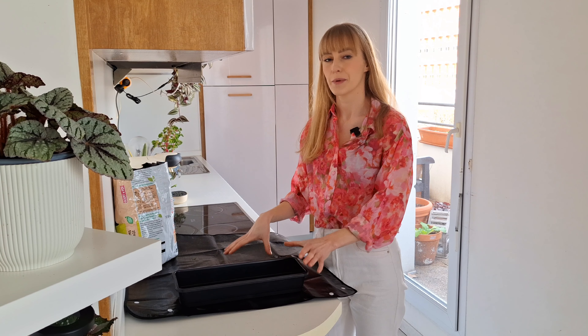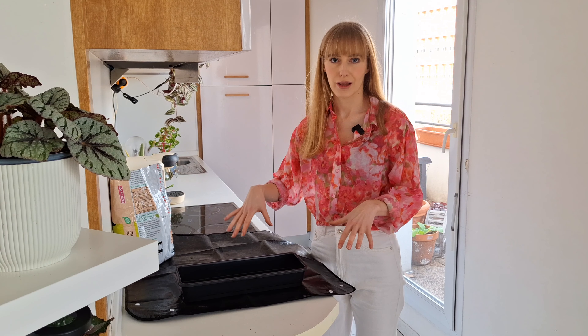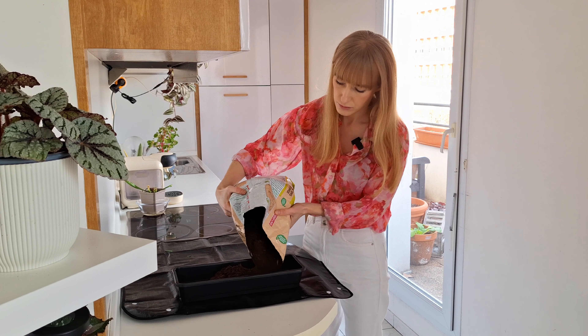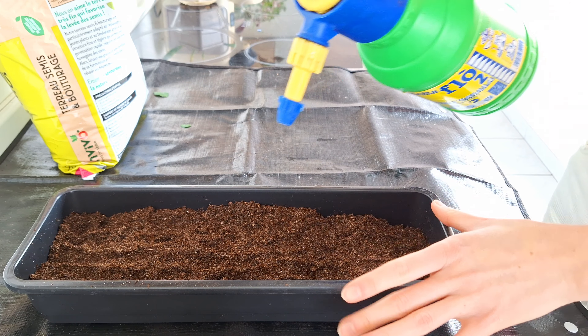The corms are nearly done soaking, so in the meantime I'm going to prepare my seed tray. I'm going to fill it with pre-moistened potting mix — I use just a classic seeds and cuttings potting mix. You want the potting mix to be damp but not soggy wet.